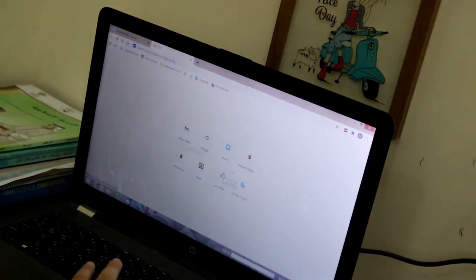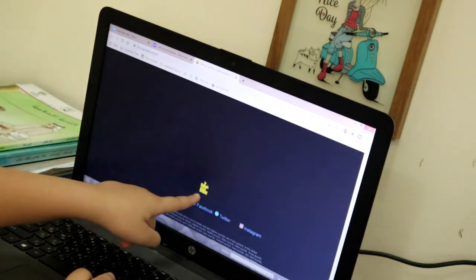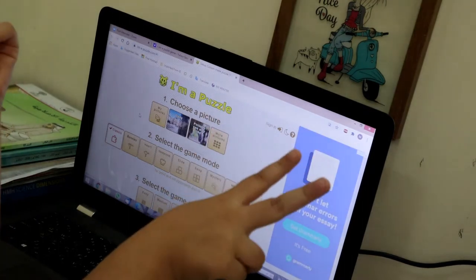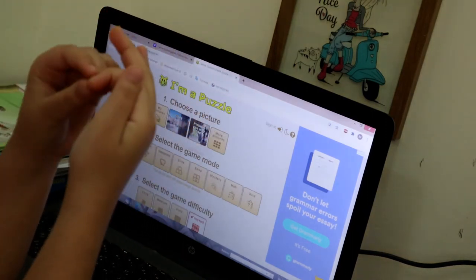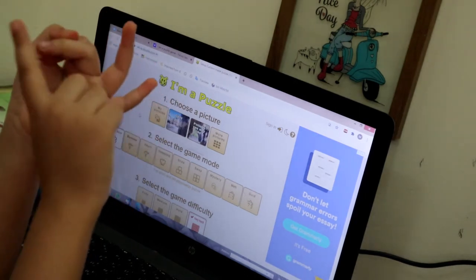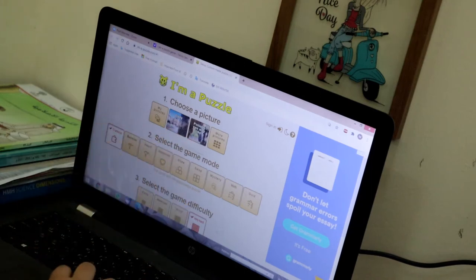Hey guys, so today I'm going to be showing you a new game. This is how the ioma puzzle looks — it will come for you like this. You can try it on iPad, phone, or computer — those are the three I know. Here I am using it on a computer.